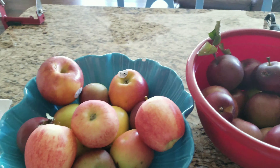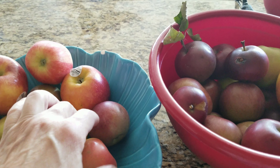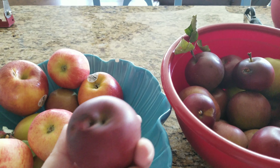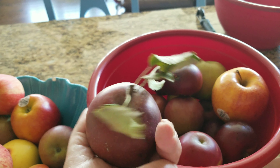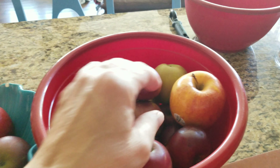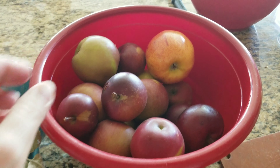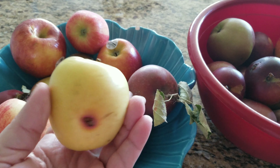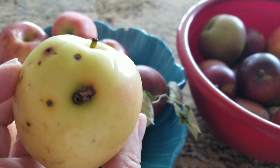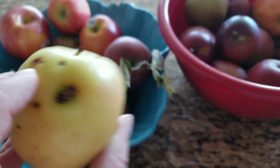Now I have a different variety of apples. I have Pink Lady that I bought at the store. These are from my tree outside. This one is also from my tree outside. This one is from the tree, and then I have the Golden Delicious — looks like a little worm got in there, but I'll be taking all this off.